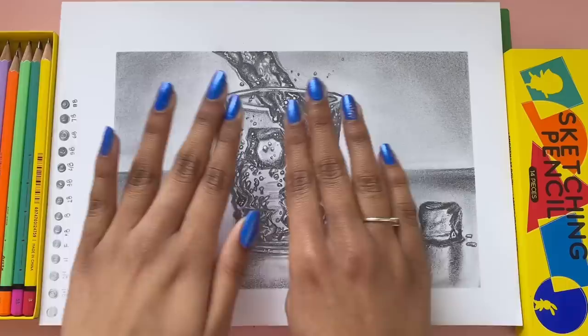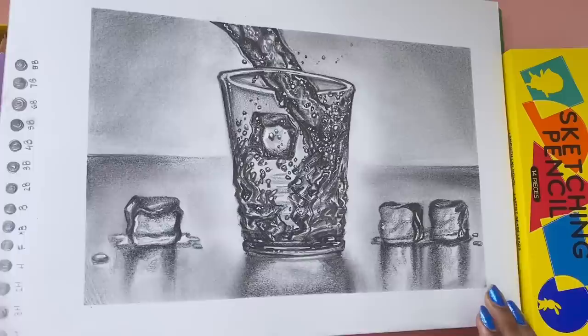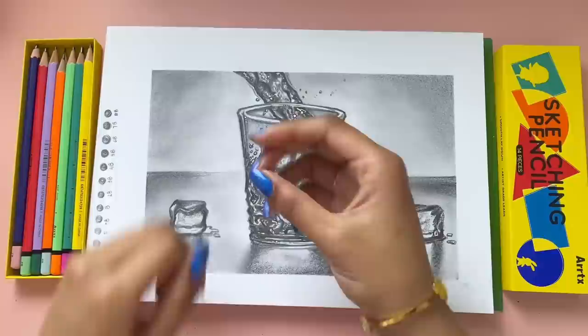Anyway guys, that is officially it for today's video. Thank you so much for watching — I hope you liked the drawing, enjoyed the tips, the mini story times, and everything. Make sure to check out the links in the description if you'd like to purchase this product. Thank you guys so much for watching, I hope you all have a fabulous day, stay awesome as always, and I'll see you guys in the next video. Bye, Magical Sparks!